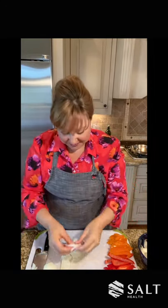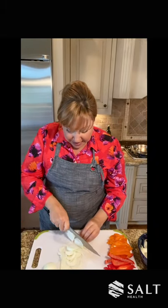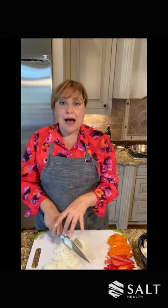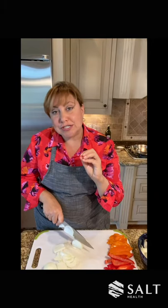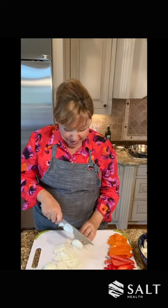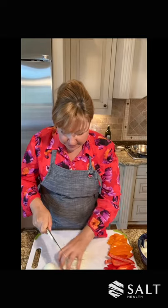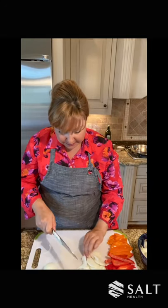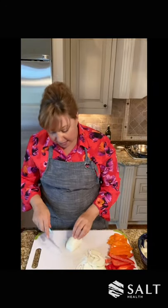They're about that thick and they're going to sauté up really nicely. The key to anything, especially when you're cooking up peppers and onions or a couple different vegetables, is to make sure that your sizes are similar so everything cooks evenly. So we're chopping these up. I'm going to put that aside — everything is going in its place. And then I'll show you how to use a paring knife to cut an onion.